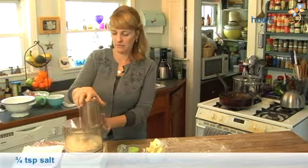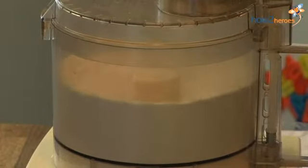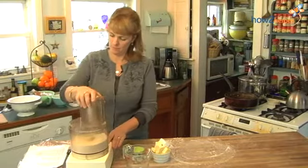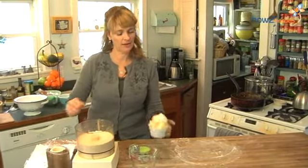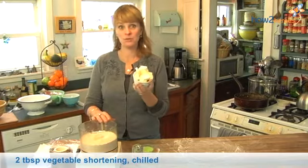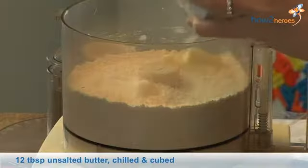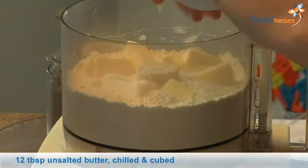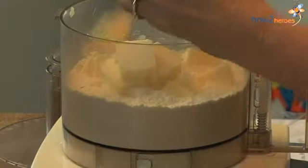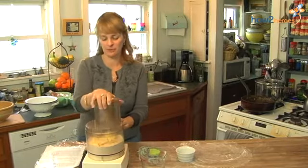I'm going to put the top on and just pulse it for a minute or two to blend it up. I'm going to add 2 tablespoons of chilled shortening and 12 tablespoons of butter — and that's not a mistake, it really is 12 tablespoons of butter. So if you're shy about butter, you might want to try a different recipe, but if you love butter like I do, this is the recipe for you.